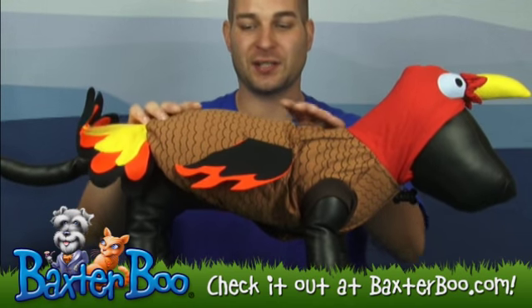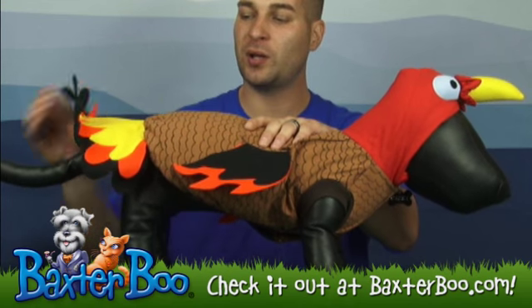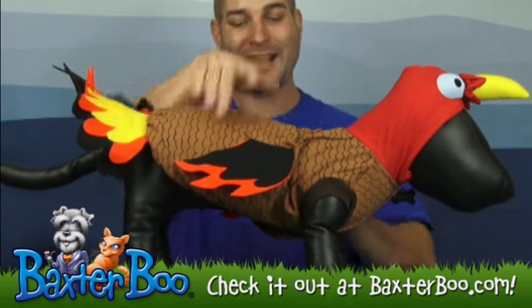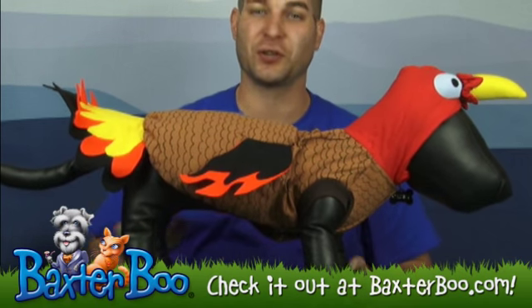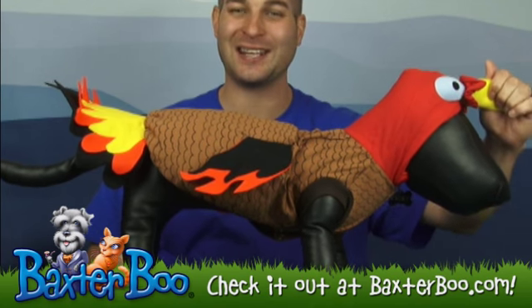It's got a couple neat little features. It's got some foam in the back to make a nice little plump turkey look, as well as hard felt material that makes up the feathers on the back and on the sides, so it gives a nice realistic look of the turkey, as well as, of course, the hoodie that goes on with the beak and the eyes.